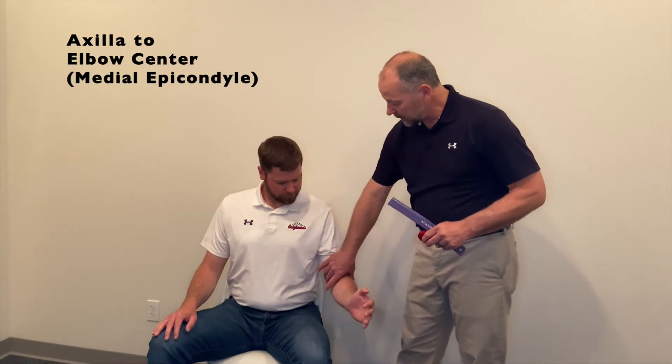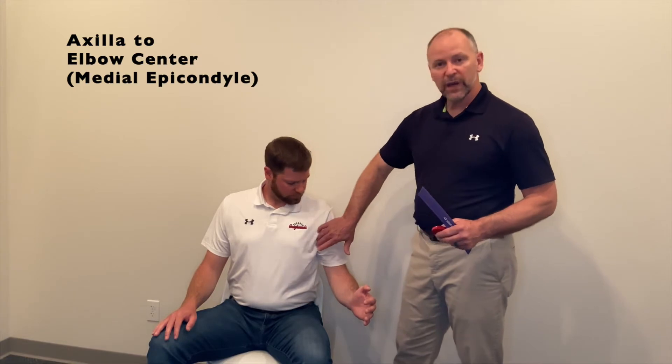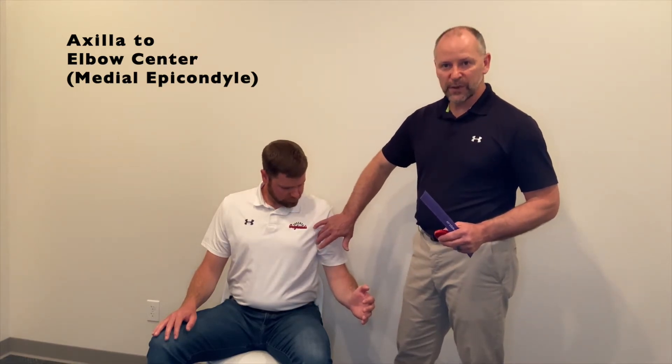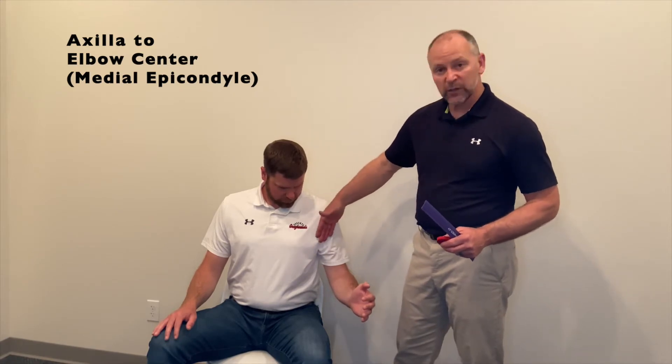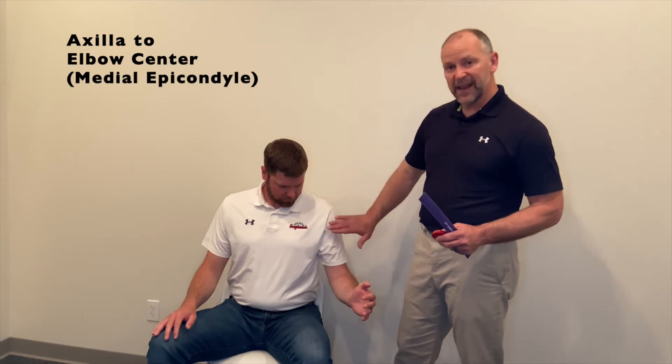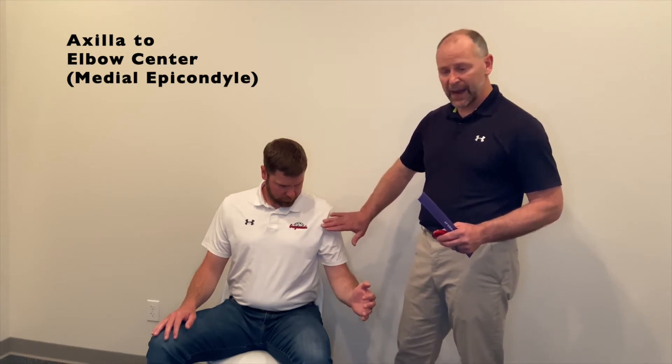The first measurement we're going to capture on the upper arm will be from the axilla to the elbow center, which we represent as the medial epicondyle. It's very important that we determine an appropriate starting point for this measurement proximally. That's going to be the axilla, and we define that as where the pectoral musculature meets the biceps musculature on the anterior surface of the body.